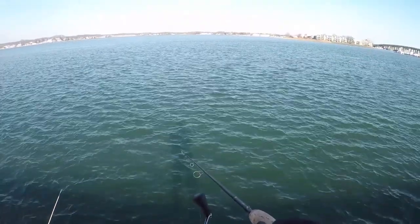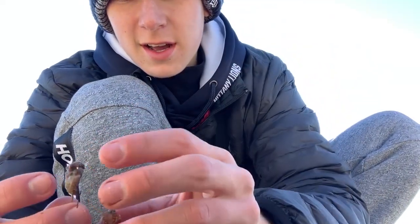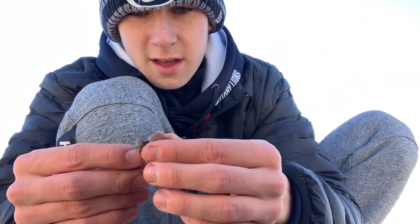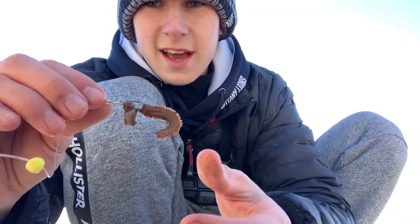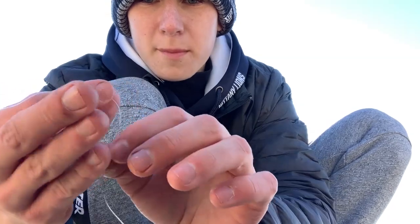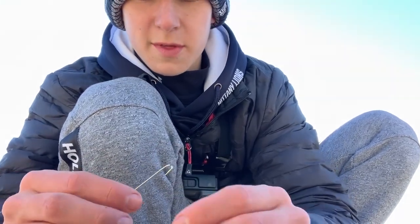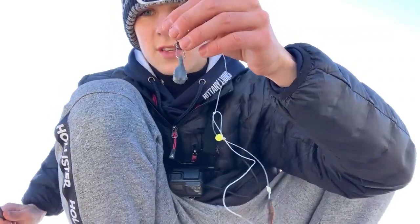All I'm using is just a little two-inch piece of sandworm right here, still alive, and just threading it on this hook just like that, with a little bead right here. It's a dual hook rig, so I'm just going to do the same thing on this guy — just like that, just a little bit hanging off. Then a weight like another six inches, so this is what the whole rig looks like.